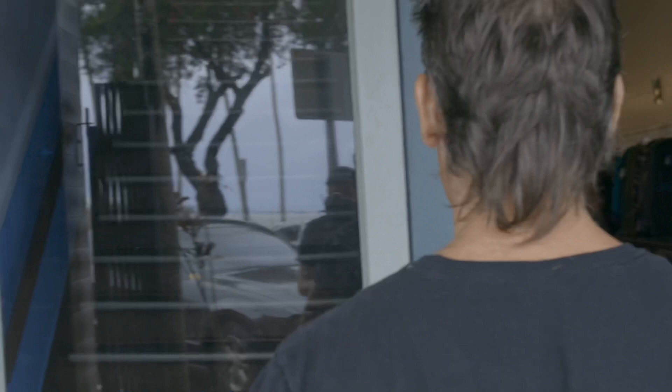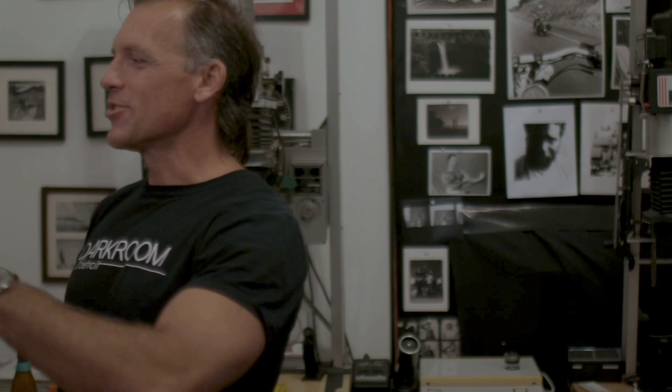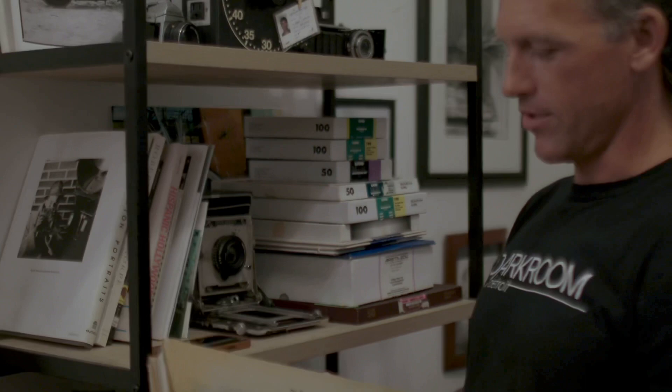Welcome to the Hawaii Dark Room. I was looking at these beautifully printed books over here, and I was going to have a book made. Then I got to thinking — why don't I just make a book myself, stitch it together, and make it from scratch using darkroom prints? So that's what I did.